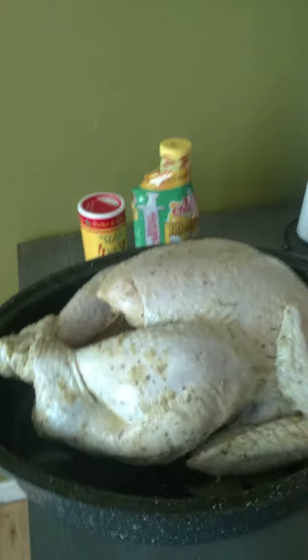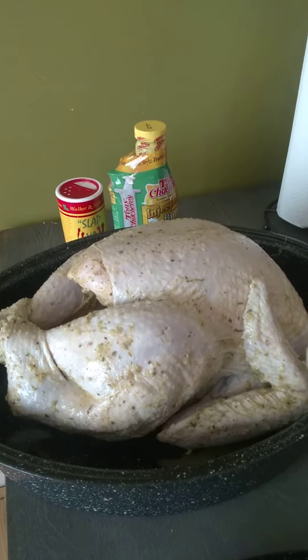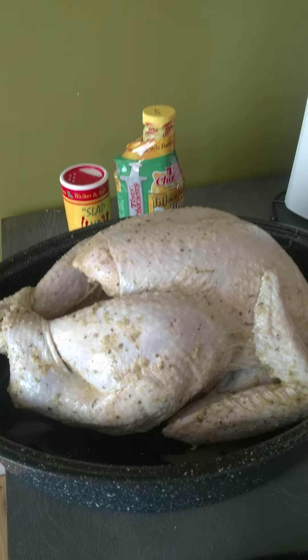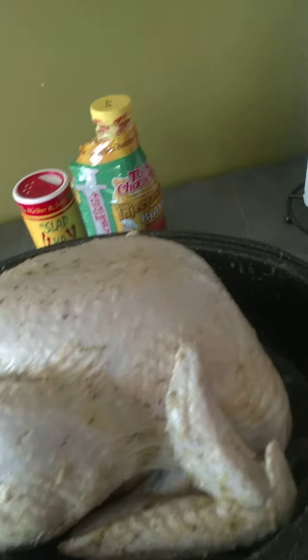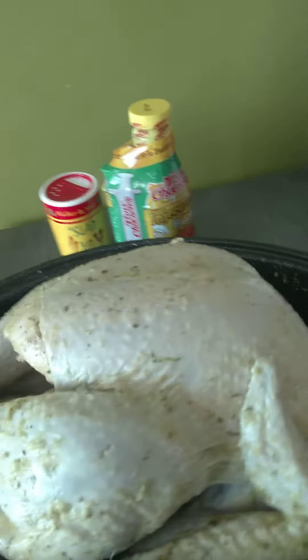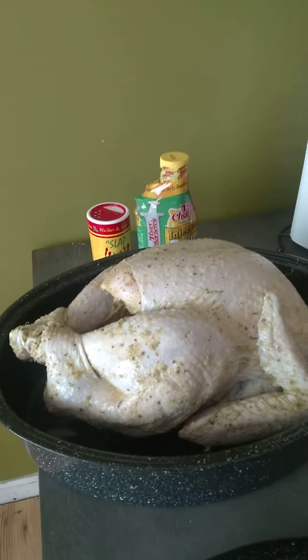I'm going to put this back in the freezer until the day of Thanksgiving. I'm going to take it out Tuesday night, let it thaw out, and then cook my turkey. It is seasoned. It's prepped and ready you guys — both of my turkeys.